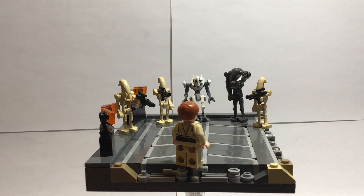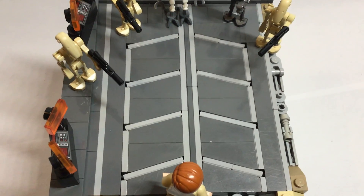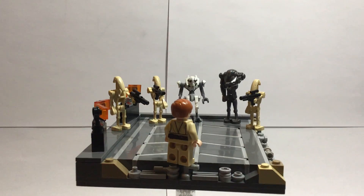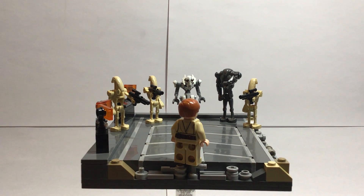Where I started with that was the floor. The actual Separatist base on Utapau had these weird angled details on the floor, and I really wanted to be able to incorporate that. I can't take credit for this design — it was actually someone by the name of CBS1 who came up with it on Eurobricks. I'll link his MOC down below. It's really amazing; I would encourage you to check it out.